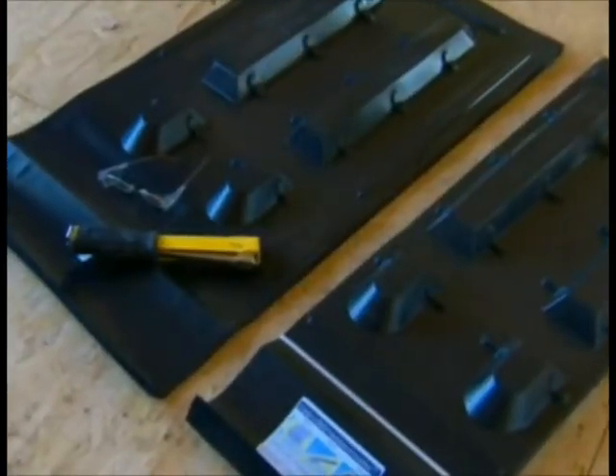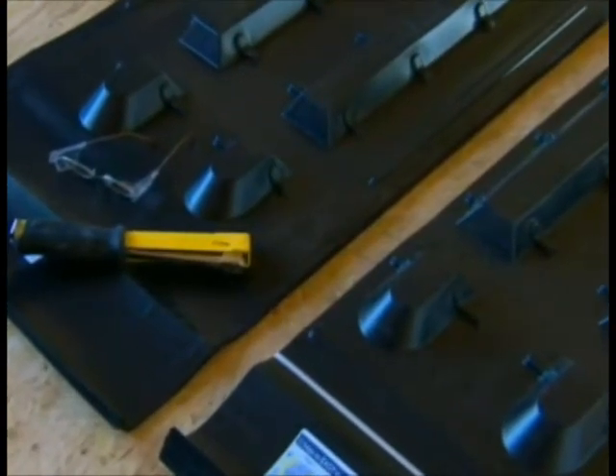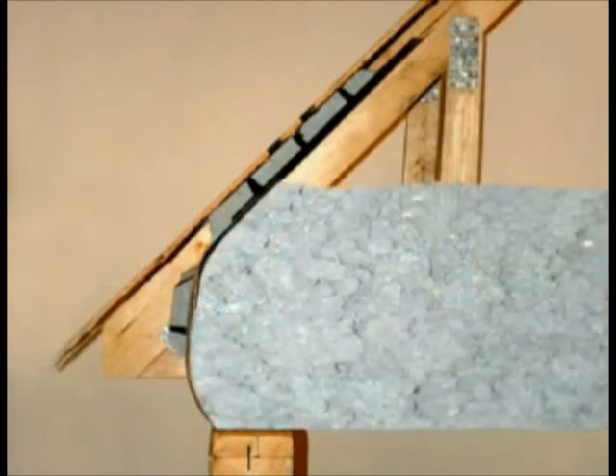Transport is easy too. Pieces stack in space-saving bundles and can be securely stored on the jobsite out of direct sunlight. When finished, AccuVent's unique design allows insulation to cover the entire outer wall of the house.